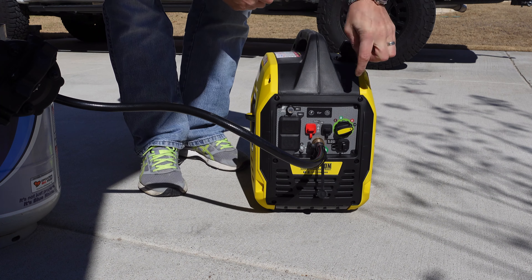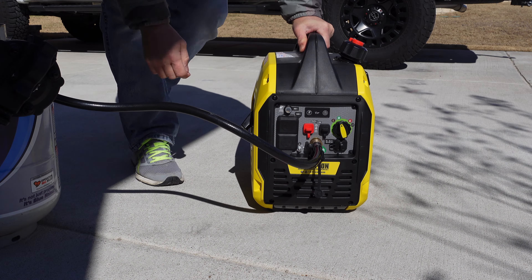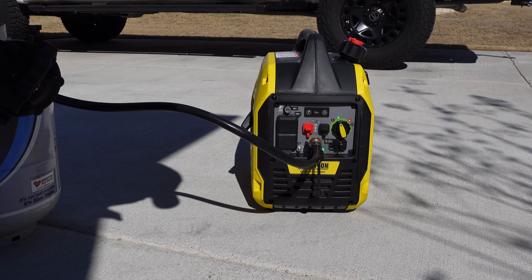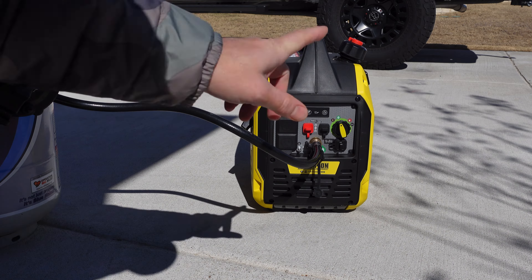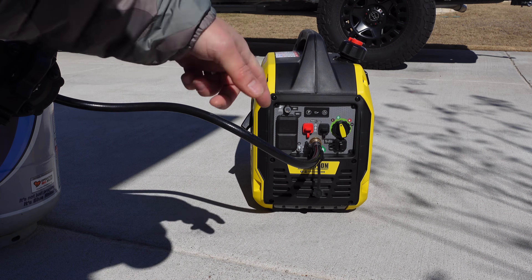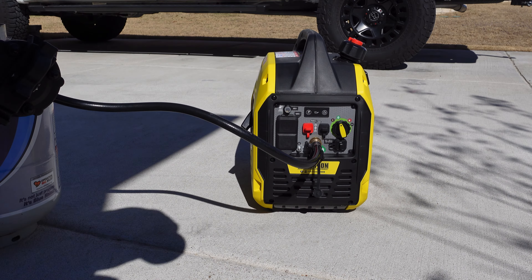Now I'm going to turn it to the propane icon and see if this thing will start. Typically works every time. I used to try starting it with the indicator on propane and it would never start until I began using the choke, letting it circulate a little with propane, then turning it to the propane icon — and it starts right up every time.